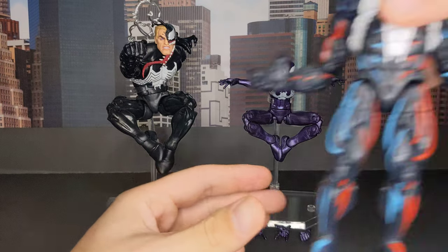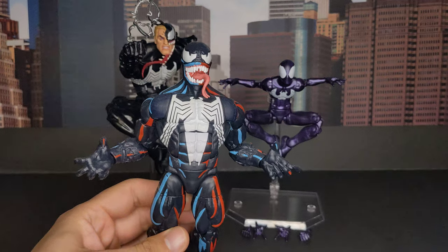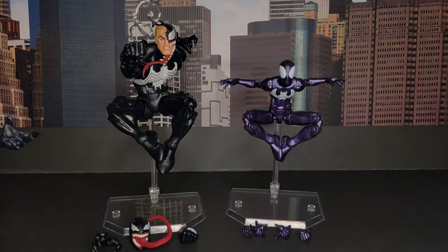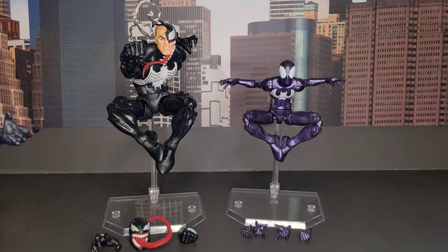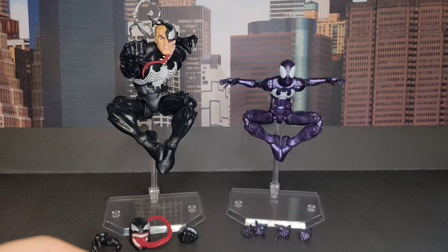The Venom is basically the animated Venom, but this one was more like blue, and the regular comic Venom is more black and it comes with a different head. We will compare with this later.